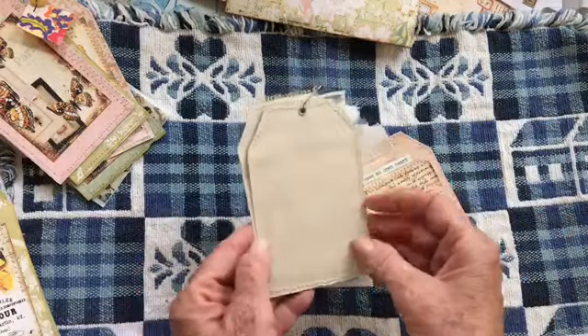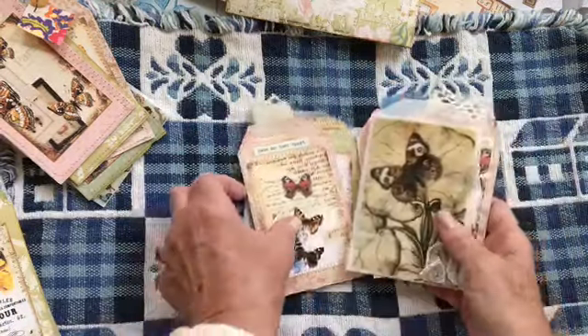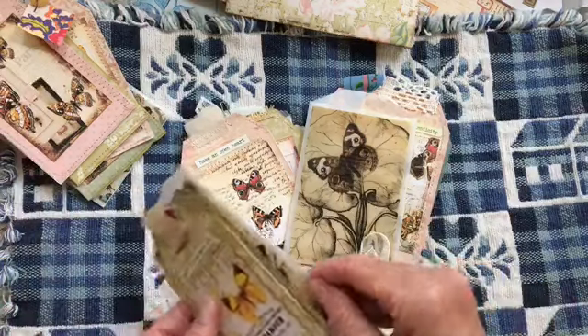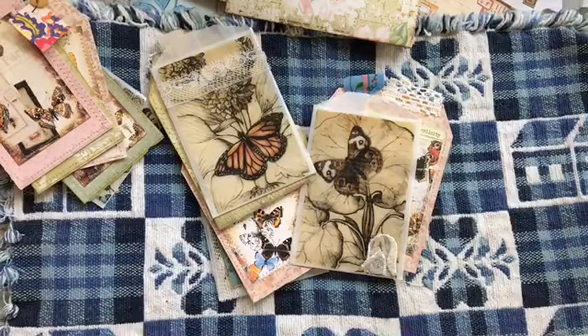They're good for journaling, or just decoration, or put stickers on — whatever. Thank you very much for watching this short video. Sometimes the short ones are better; you just get through them pretty quickly. Thank you, and I'll see you guys next time. Bye.